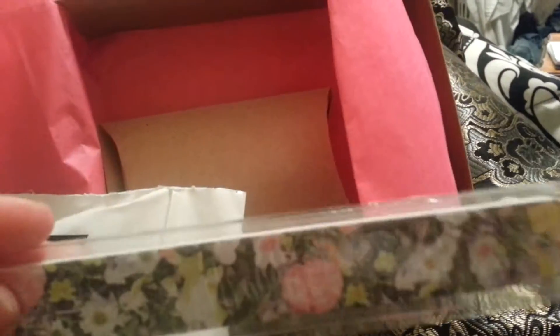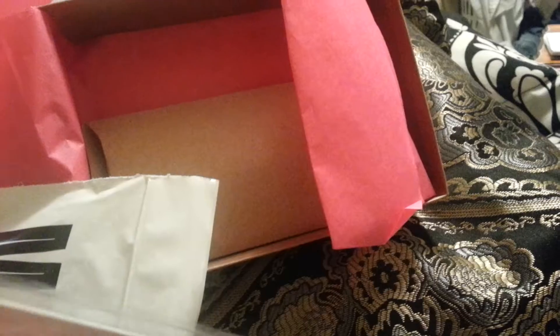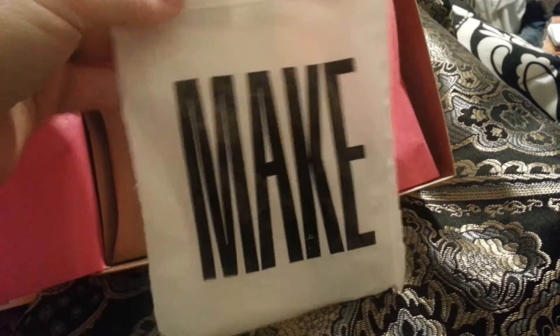It's got this nail filing pad, just floral designs on it to file your nails. And it's got it all pink on the other side. And then there's this bag that says Make on it.